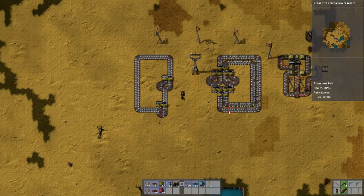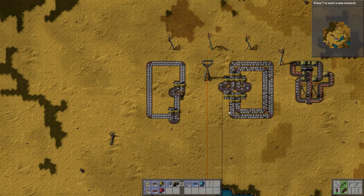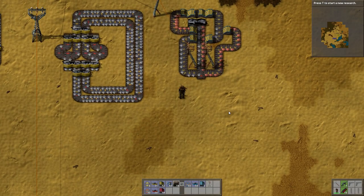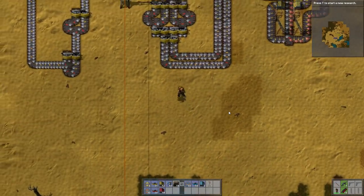So, this one we're going to look at splitters and side loading. Yeah, you didn't expect the side loading, did you?